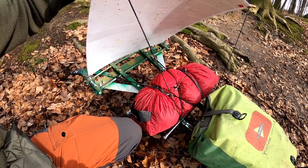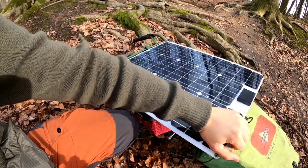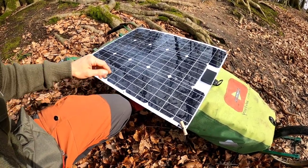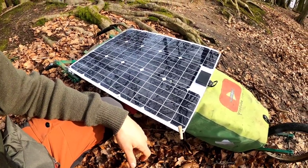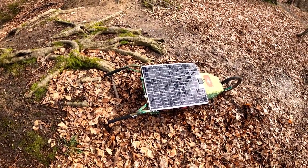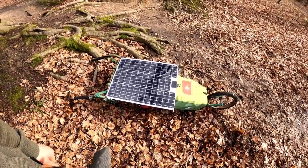Ich weiß nicht, ob das Zelt mit auf Tour kommt, aber ich habe es einfach mal drauf getan, um ein bisschen Gewicht zusätzlich noch drauf zu haben. Also jetzt schätze ich vielleicht 18 Kilo, weil das Zelt mal repariert worden ist und seitdem ein bisschen mehr wiegt. Also 2 Kilo wären wir bei 17,5, plus das Panel hier mit vielleicht 600 Gramm, wären wir bei 18,1. Den Wagen habe ich komplett selber gebaut, habe mich bei anderen inspirieren lassen und meine eigene Version zusammengebastelt. Der Wagen besteht aus Stahl und Alu. Ein Bauvideo dazu kommt noch.